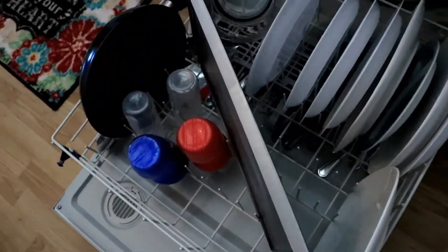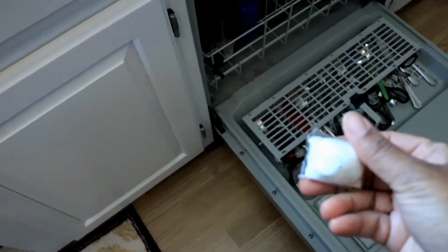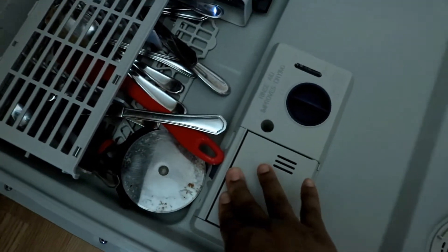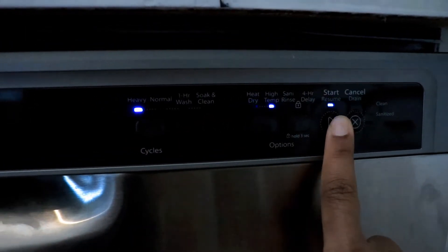Check out my blog as well — I have another Dollar Tree product you might be able to use and it is so awesome. Here I am just popping in my little tablet to get this all started. Based upon what you're going to be washing is what setting you will use, so I'm going to use heavy so I can get everything nice and clean.